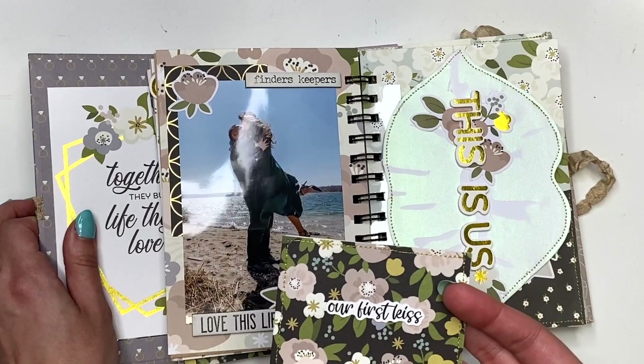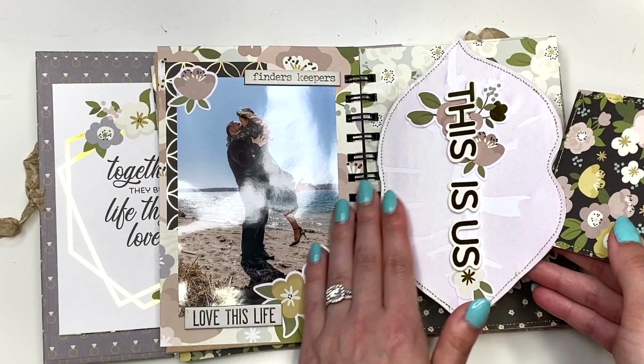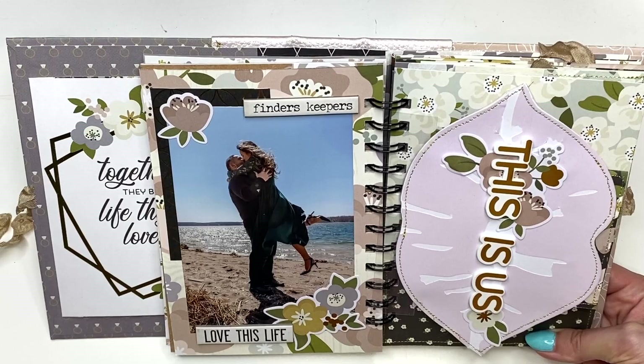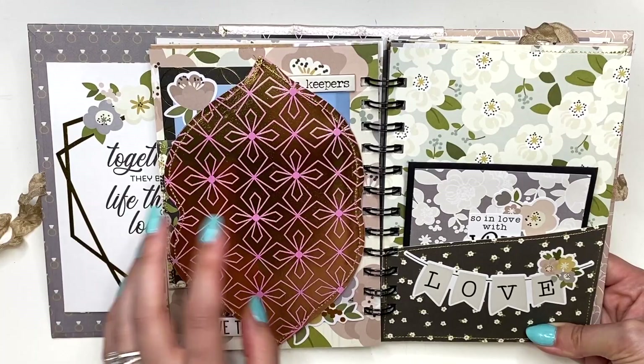Inside the lips insert I have our story about our first kiss. Although it's an engagement album, I liked going back to talk about where it all began. I'm not going to show you guys that because babe would probably kill me if I shared — it was the funniest thing ever — so that just lives in here.